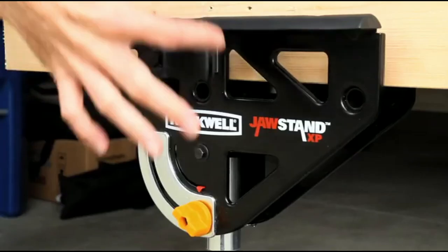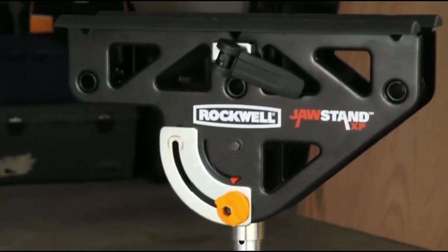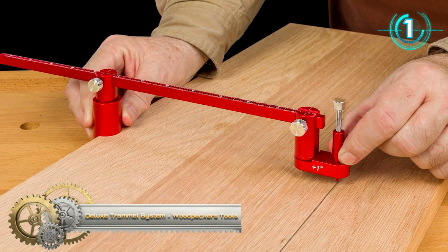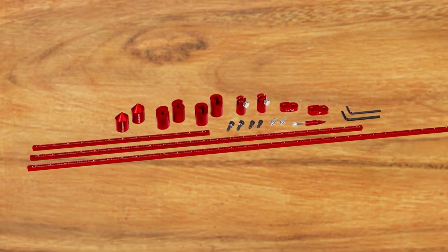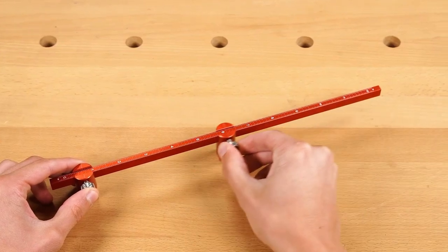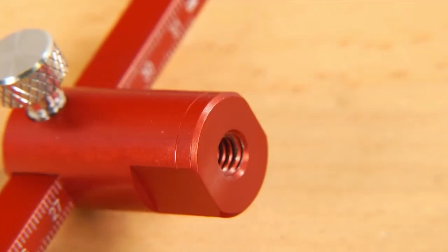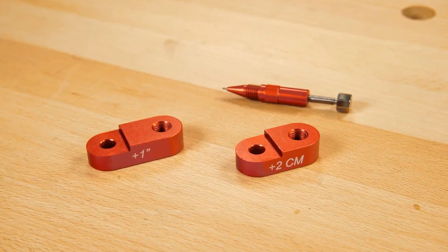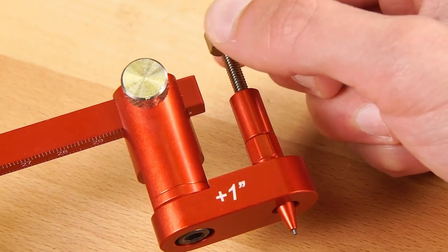The deluxe trammel system from Wood Pecker Tools takes the basic trammel concept to a new level. The system starts with 12, 24, and 36-inch beams laser-engraved with both imperial and metric scales. Two sliding clamps are attached with hairlines engraved dead center for precise placement on the scales, and the clamp bottoms have female threaded holes for connecting five different attachments. The pencil holders are used with a mechanical pencil and offset the clamp by exactly one inch or two centimeters.